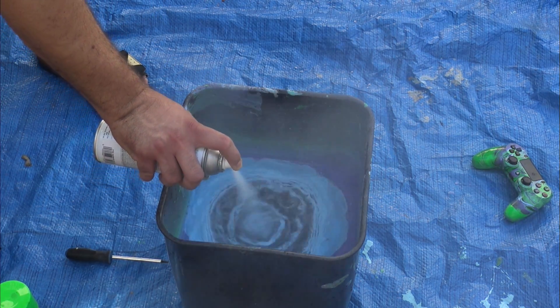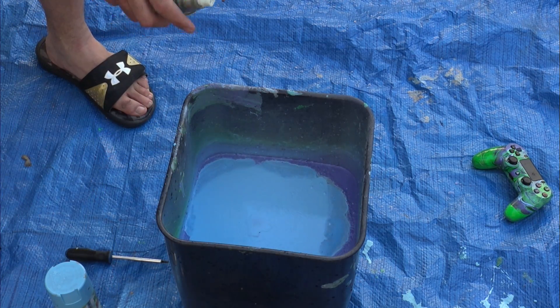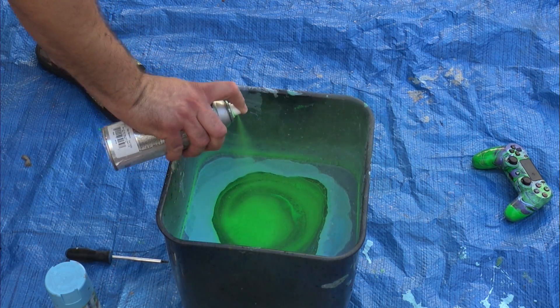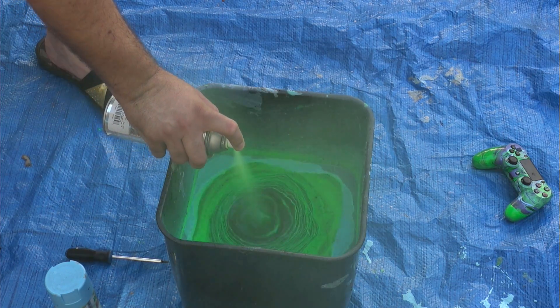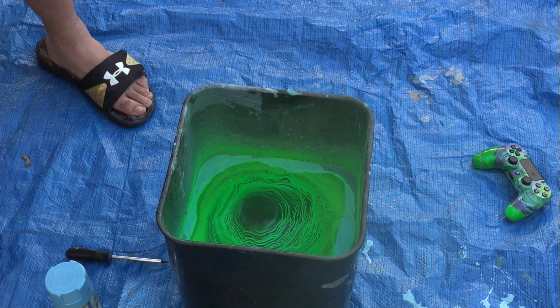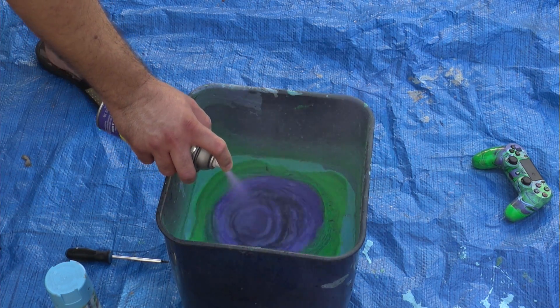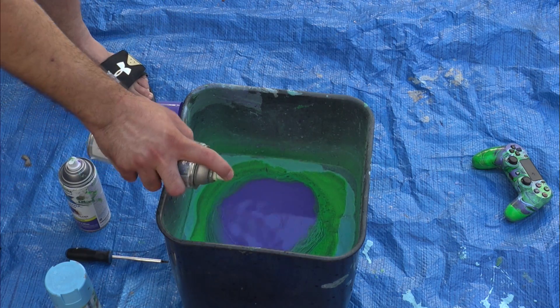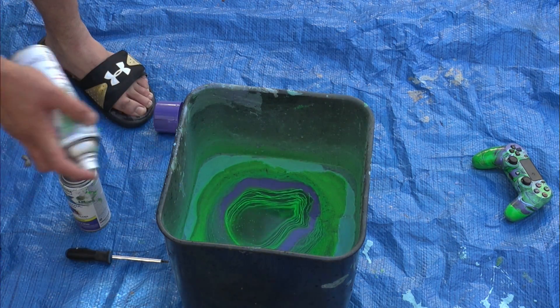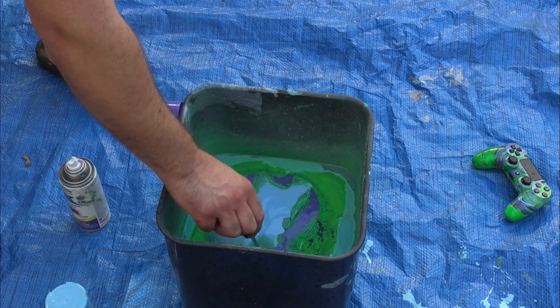In my last video where I hydro dipped my PS4 controller, I was able to swirl the paint around and play with it a lot more to get the design I really wanted. This time around, because it was so hot outside, I had to hydro dip it really quickly before the surface of the paint dried up because of the heat.